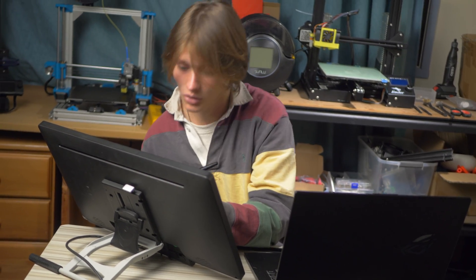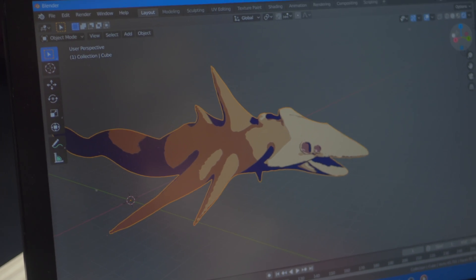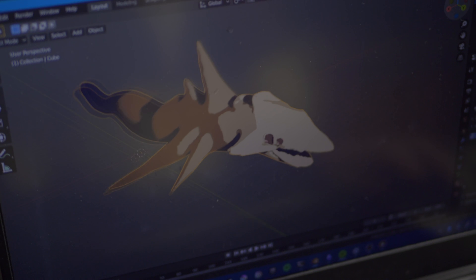Three, two, one — hands off, hands off, hands off. Here it is... some kind of fish.